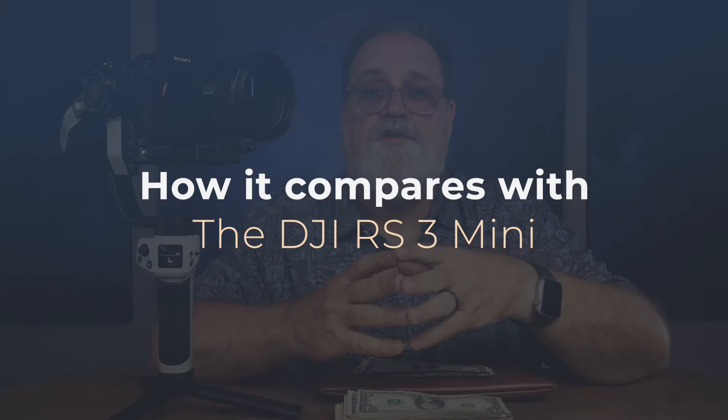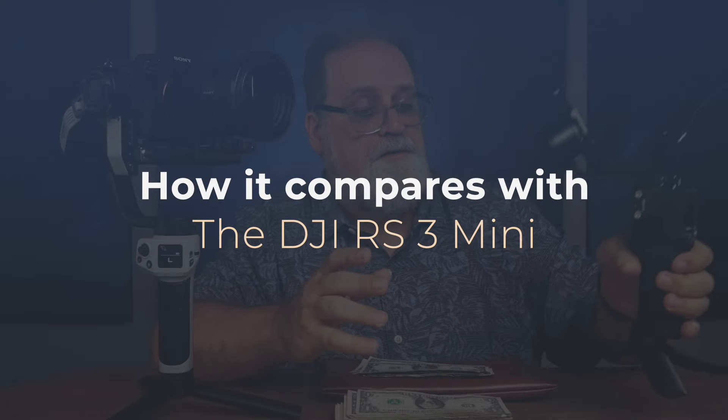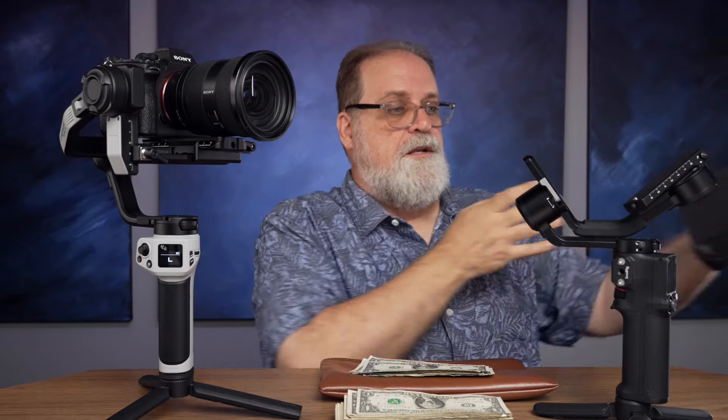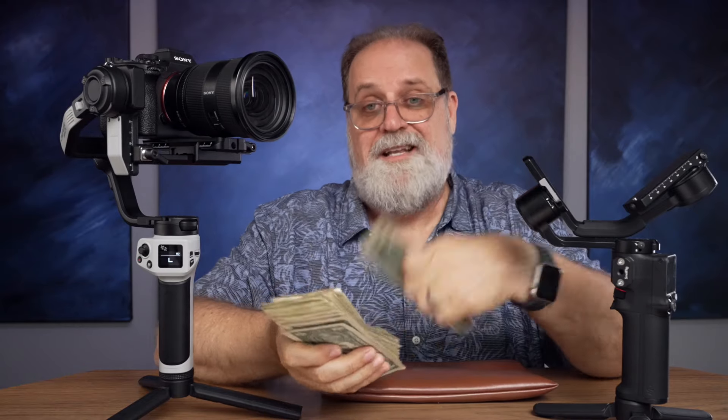Now I want to compare this gimbal to my current favorite, the DJI RS3 Mini — not to be confused with the Ronin SC I talked about earlier. This is a fantastic little gimbal, and I did an entire video about why it's so great. It's actually $80 more than the Weeble 3E. There are some benefits to the RS3 Mini, but is it $80 worth? Plus, the differences are not going to show up in your work.